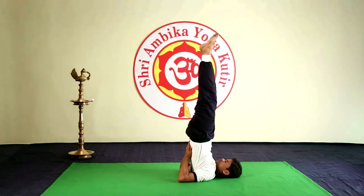Sarvangasana. Look at the toes. Remain in this position as per your capacity. Breathe normal.